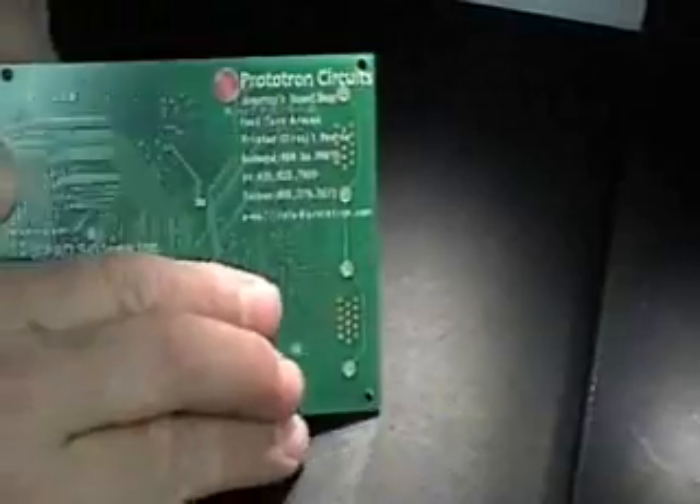I'm Matt Kehoe with CPAT Systems, and what we're doing today is we're going to show off our new sample board that was the first batch ever made with the QFN components on it, made by Prototron Circuits. Thank you, Prototron.